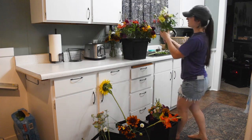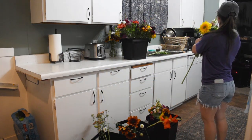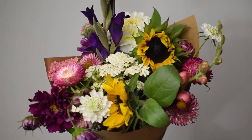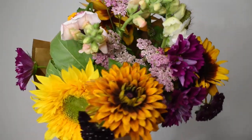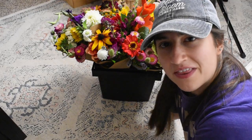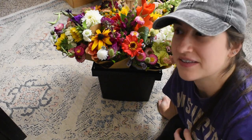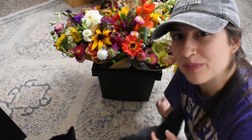This one looks a little skinny. Oh, look at that — it looks so perfect. That is it for today. I'm going to go to work, sell these to my coworkers, and then I'll see you Friday morning when we open up the stand.